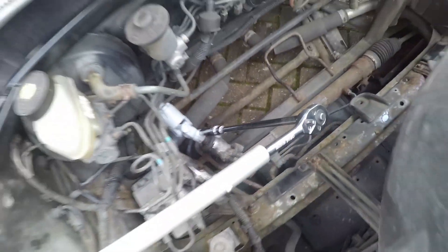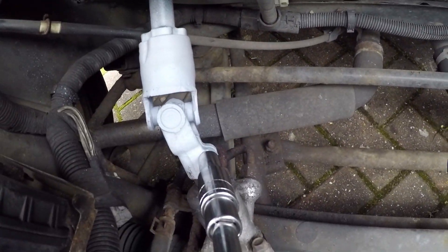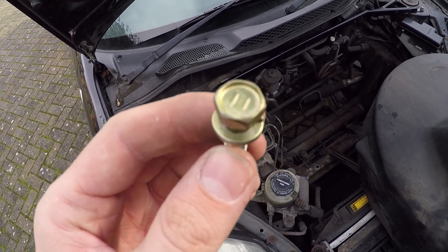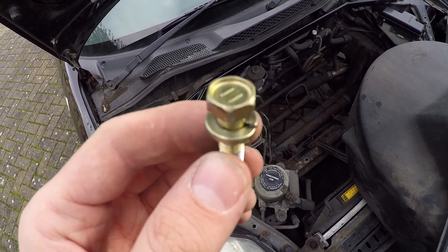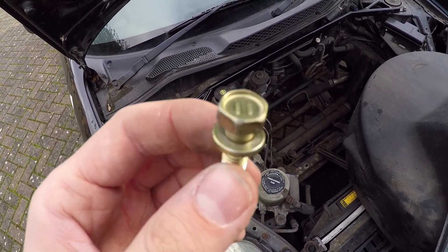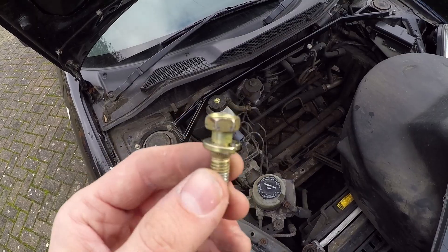With a 12 millimeter socket attached to the ratchet with a breaker bar, you should be able to break that bolt loose. Weirdly, it says 11 on top but it's a 12 millimeter bolt — I don't know if that 11 stands for something else — but make sure you use a 12 mil because an 11 will not fit.